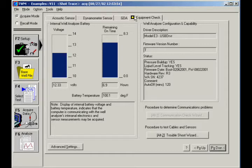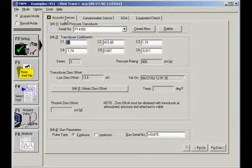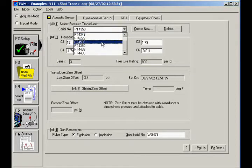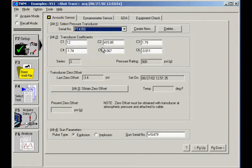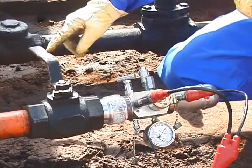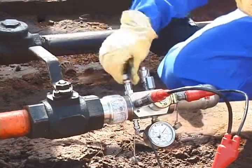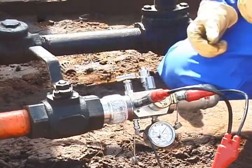Now we need to set up the sensors. Click on the Acoustic Sensor tab. On the pressure transducer, check the serial number on the label and select that serial number from the list on the screen. Also, set the pulse type to explosion and enter the gun's serial number at the bottom. The casing valve between the gas gun and annulus should still be closed at this point. Open the bleed valve on the gas gun to release any pressure between the gun and casing valve.